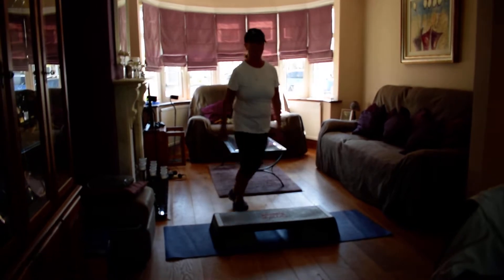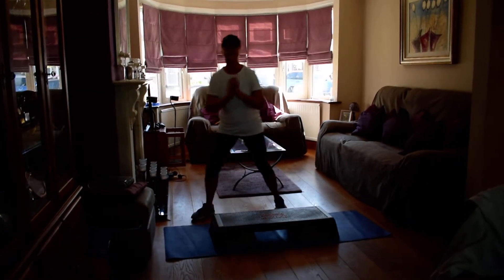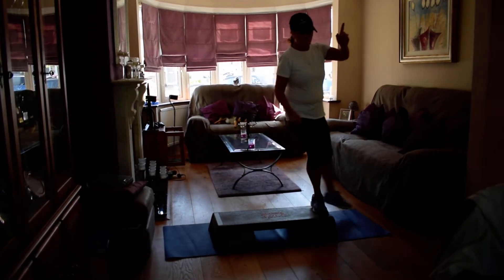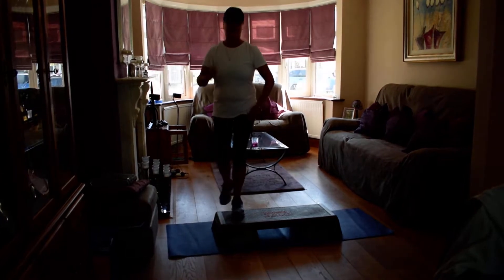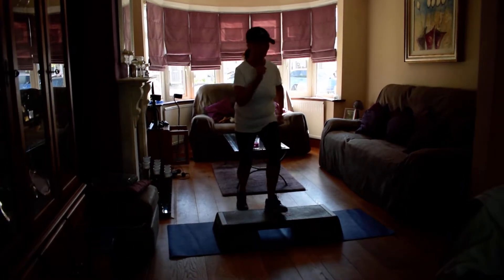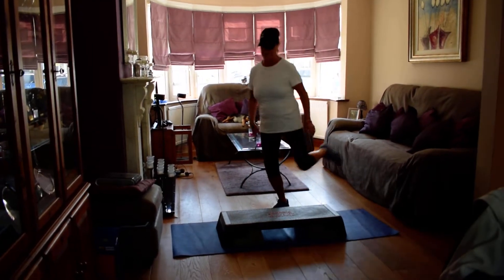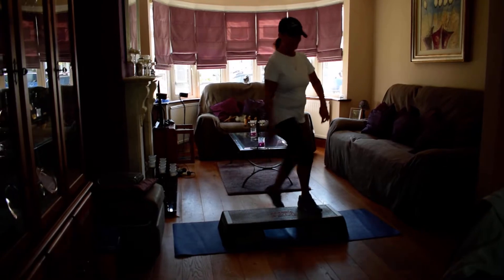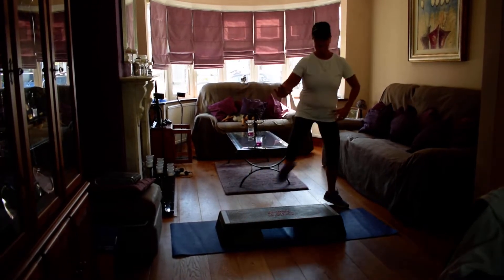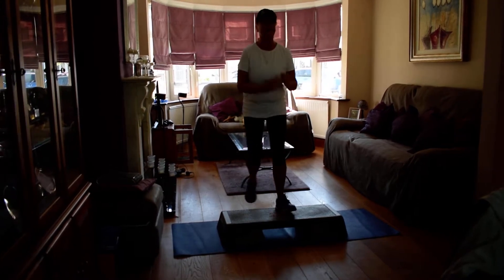Curl on the floor for two. Tap at the end. Curl two. Tap. Basic. Kick to the corner. Basic. Kick to the corner. Curl on the floor. Tap, basic. Kick to the corner. Tap. Basic. Kick. I'm taking it round the step.